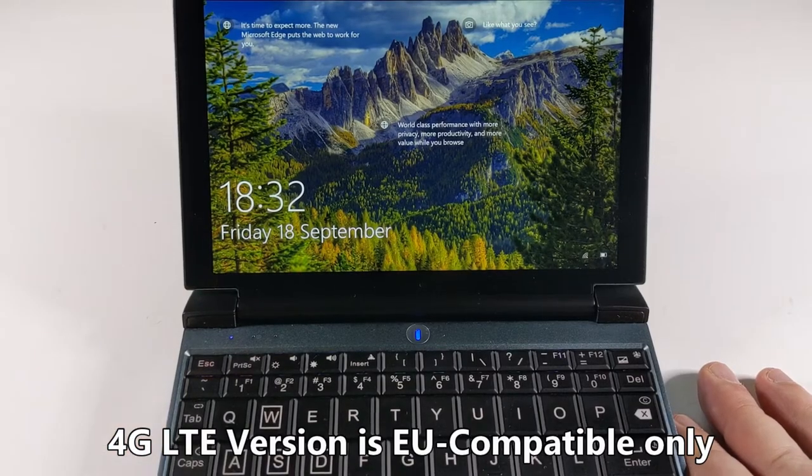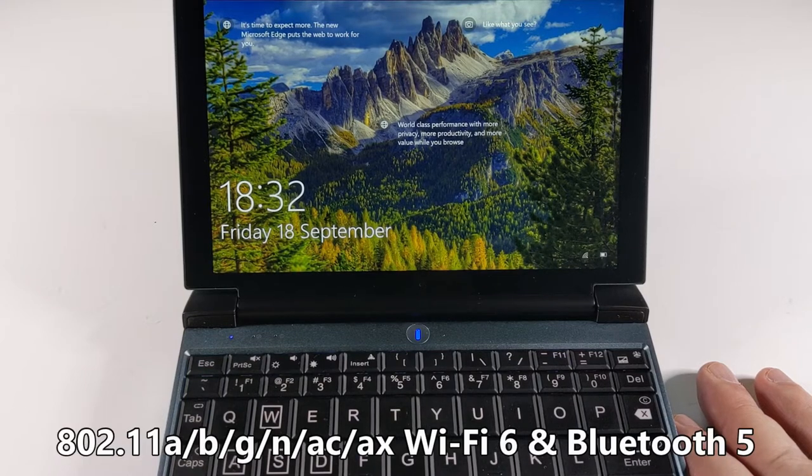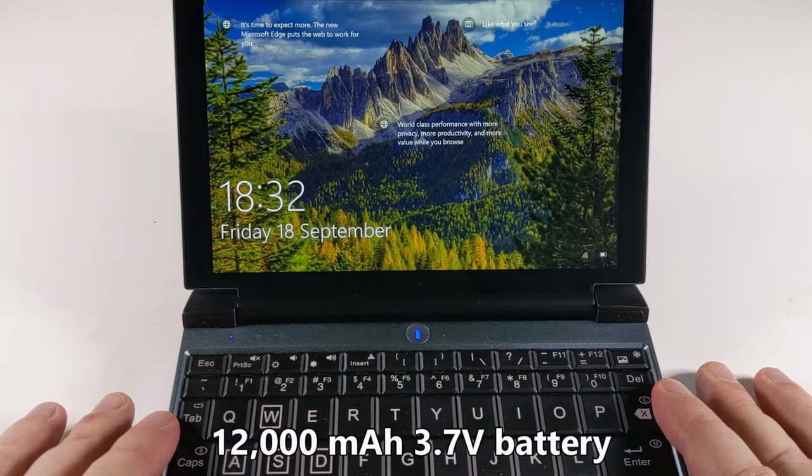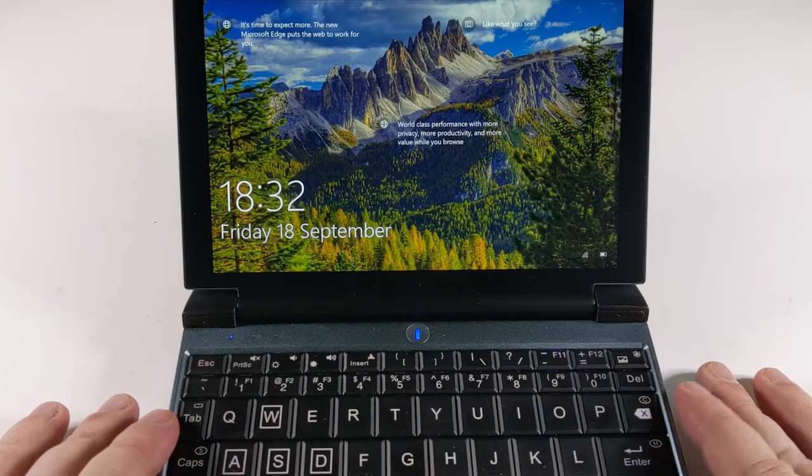As mentioned it's got 4G LTE inside, and there's also Wi-Fi 6 and Bluetooth 5 for wireless connectivity. All of this is running on a 12,000 milliamp hour battery.